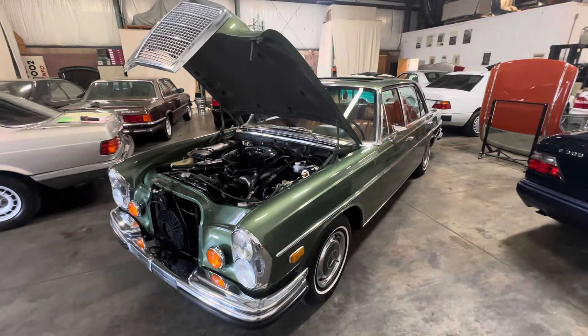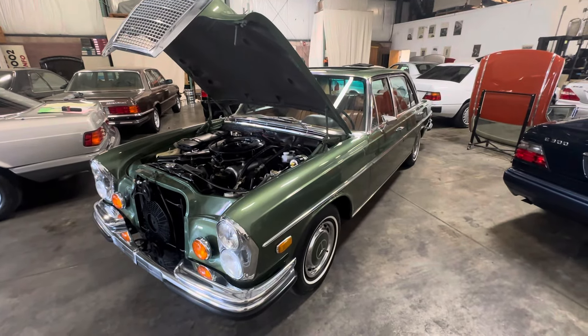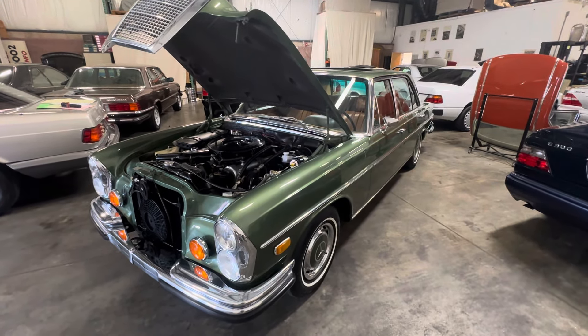That's my cold start video for today. The car's up on auction on Bring a Trailer, no reserve. I want to wish everyone the best of luck.